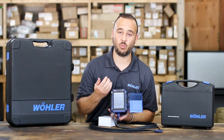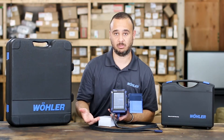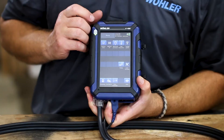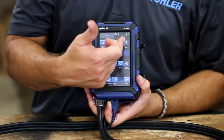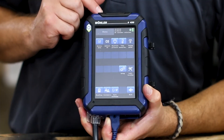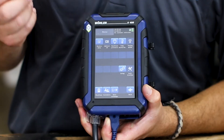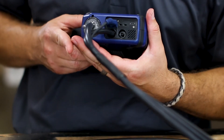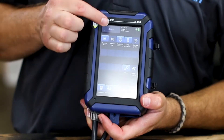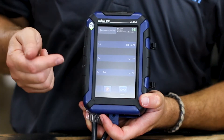On the startup screen once it's finished, you'll notice all your gas readings are up on the table. Your main header screen is on the very top. You'll have the combustion analysis function, the manifold pressure — also known as the manometer — which is on the bottom side of the unit. Typically you want to use a quarter-inch hose for that function. You also have your temperature, which allows you to measure ambient temperature and stack temperature with a K-type probe.